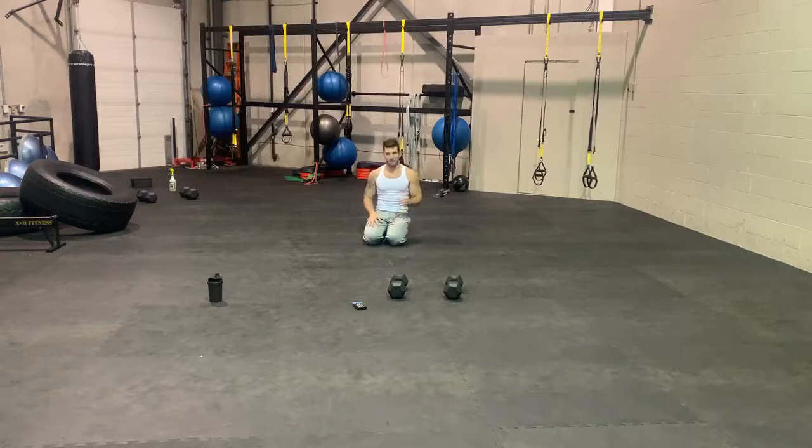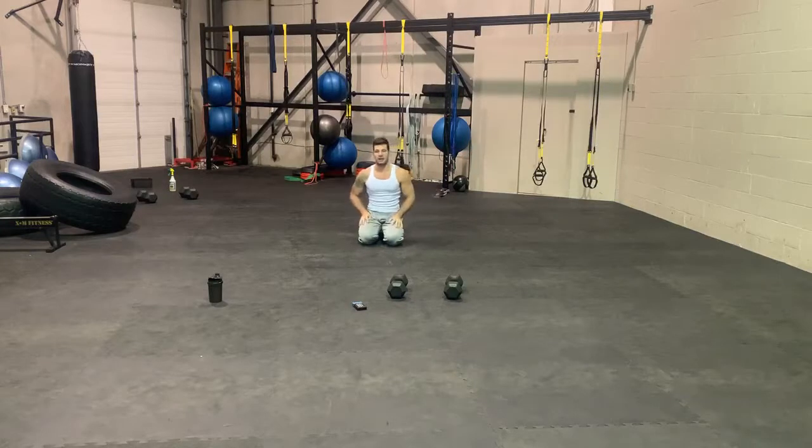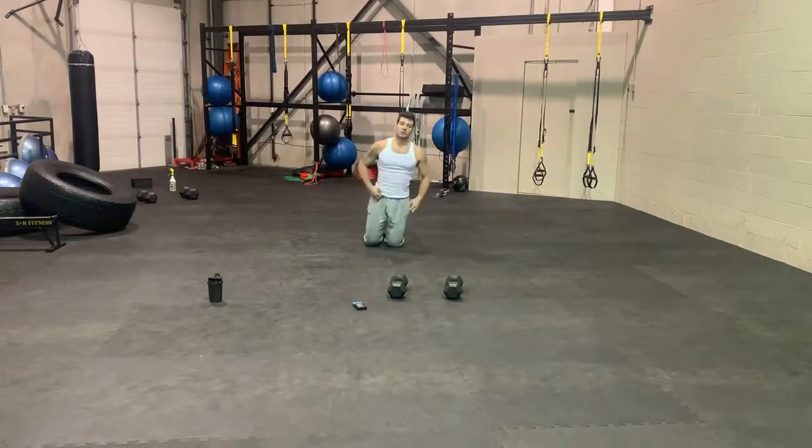After that plank, you have half burpees. Push-up position, feet in, feet out. If you're not comfortable with that, you can do plank jacks instead, which bring your feet out and then back in. So: wall sit, high knees, plank, half burpees — three times.